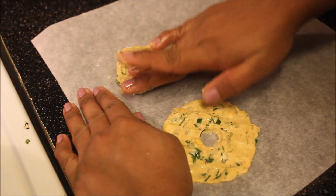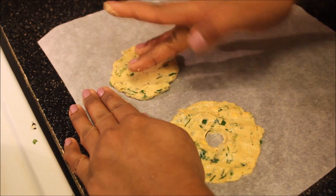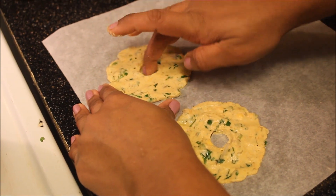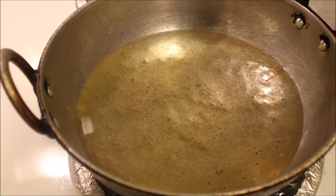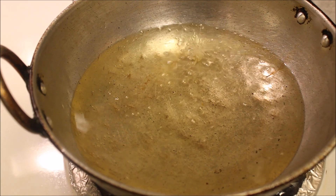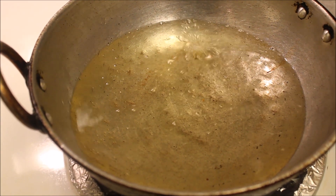Likewise, prepare 4 to 5 Nippattu and meanwhile keep oil to heat on medium flame. Let's check the oil — the dough should not reach the top immediately; it has to take some time.